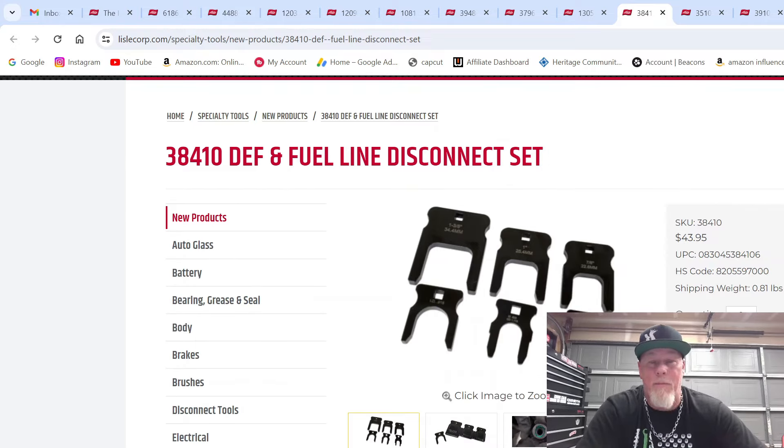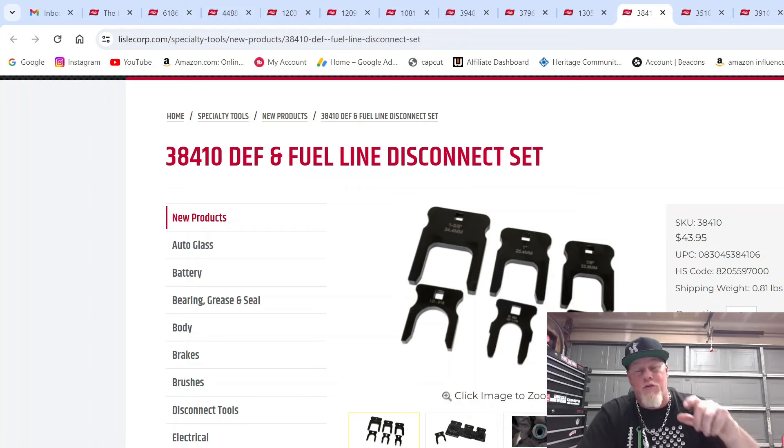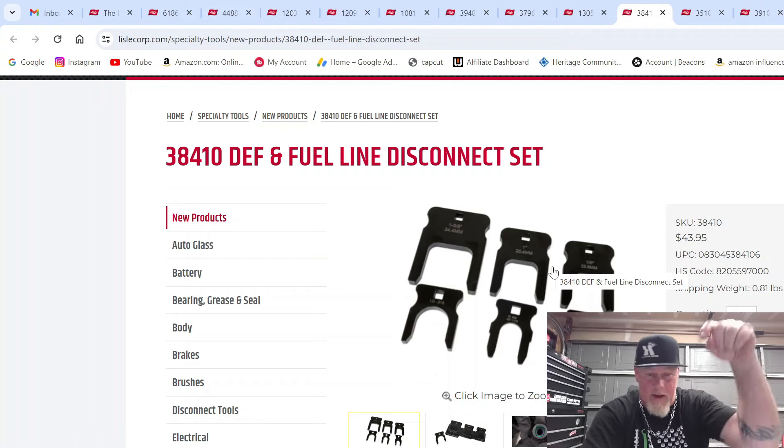This one bums me out because I literally just bought the DEF disconnect, and almost right away my friend TurboTaiTai posted a video of this whole set with both the fuel line and the DEF line. They only had the DEF set when I bought — otherwise I would have bought all six. This is the DEF disconnect and fuel line disconnect set, six pieces total, for those hard-to-reach DEF lines on DEF pumps. Those connections are a pain because DEF fluid crystallizes and everything's covered in mud and dirt. Spray a little penetrating oil, slide your disconnect in, and it comes right off.